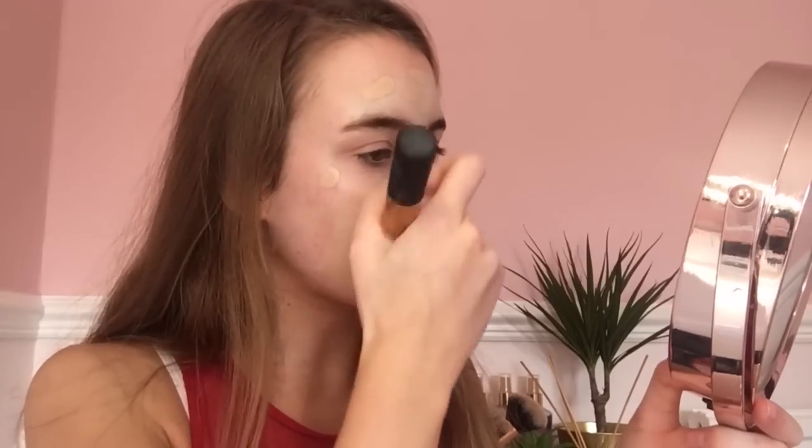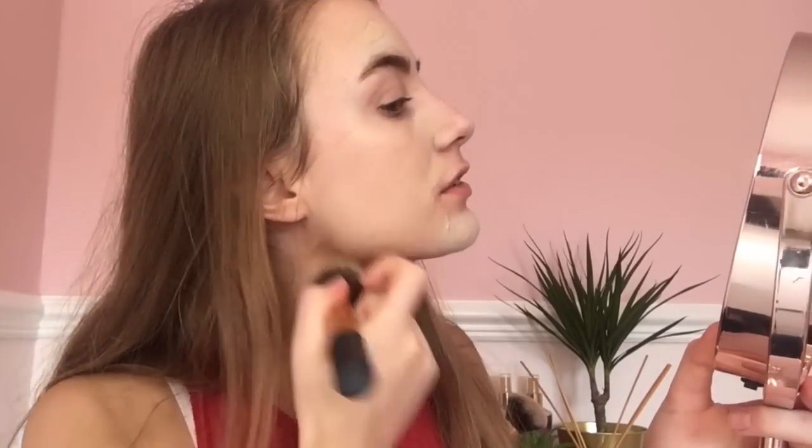After the colour corrector I'm going to use my new foundation — the Lock It Foundation. I got it for my birthday and I'm just going to put this all around my face. Whenever I try out a new foundation I'm always scared in case I pump too much out and waste it, and this is quite expensive so I'm going to be careful. I'm blending it in with my buffing brush from Real Techniques, just everywhere around my face — I don't want to miss any areas.